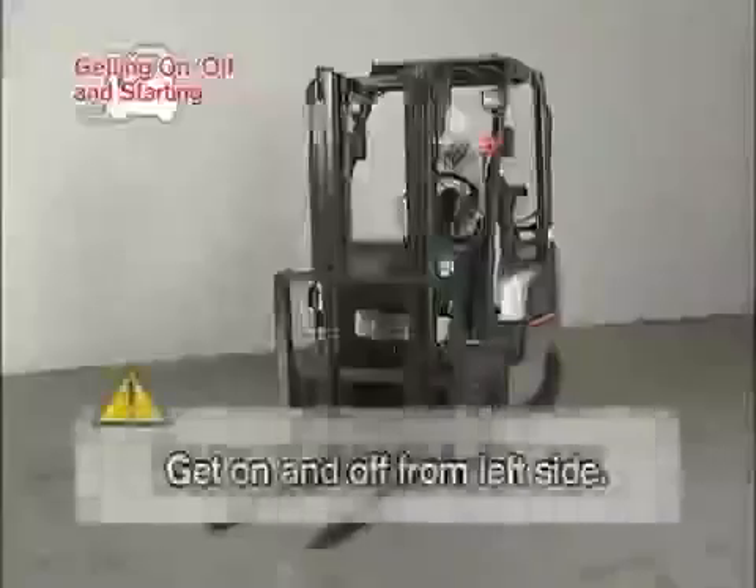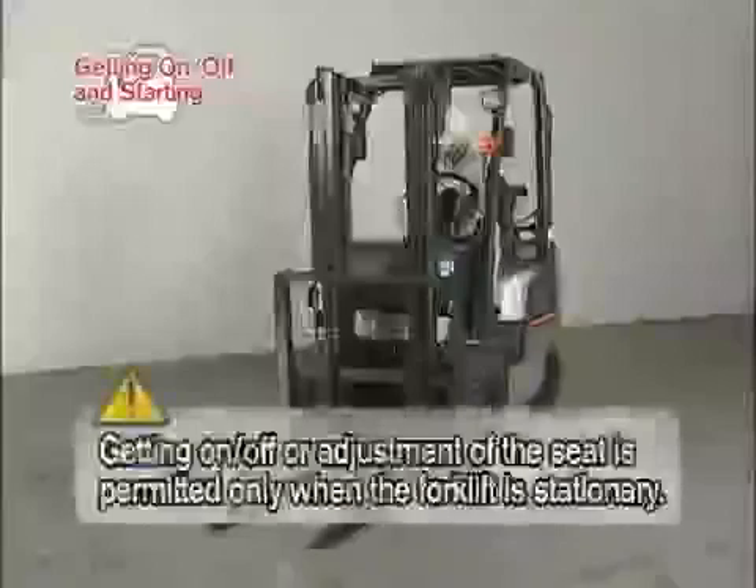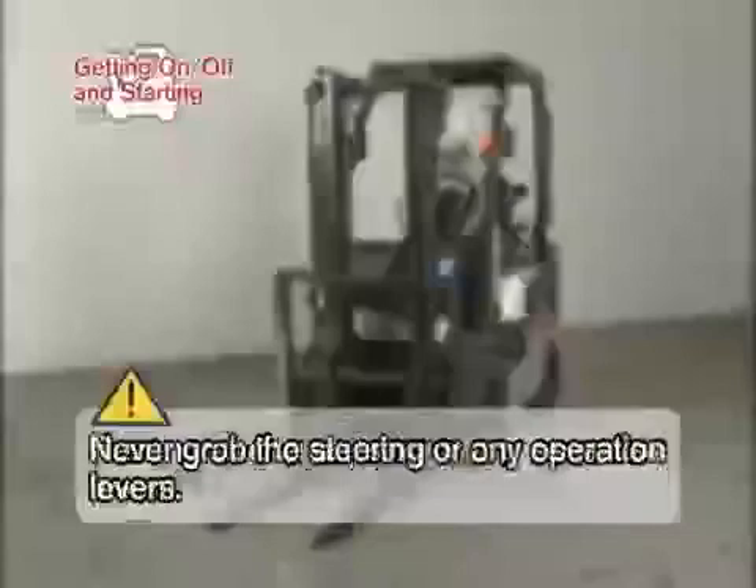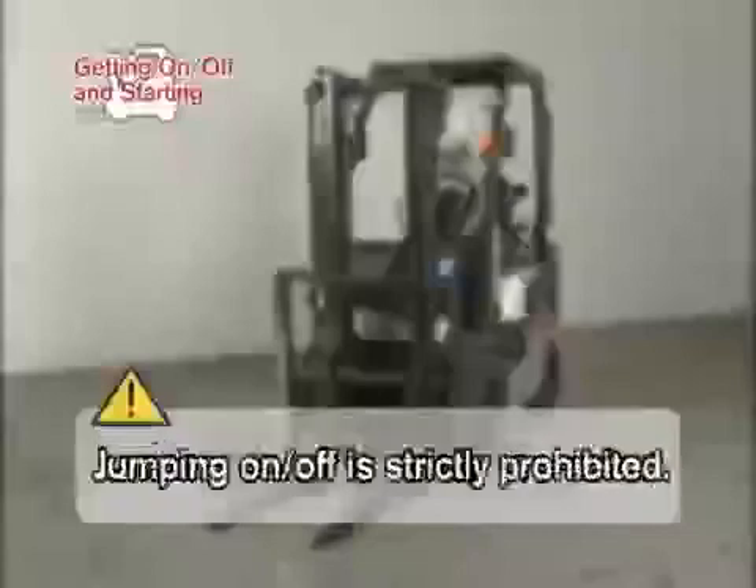Use the left side of the forklift to get on and off. Getting on or off the forklift or adjustment of the seat is permitted only when the forklift is stationary. Never grab the steering wheel or any operation levers. Jumping on and off is strictly prohibited.